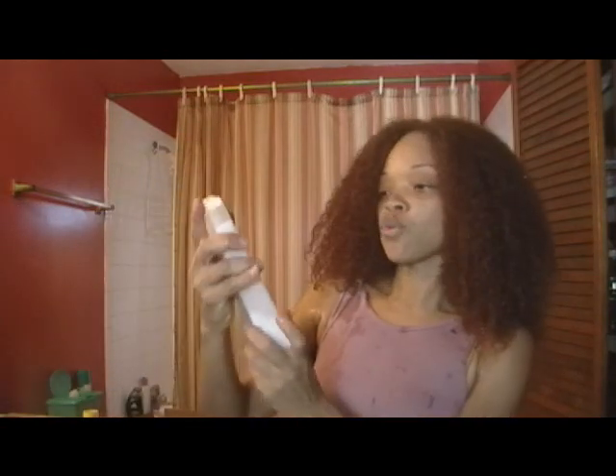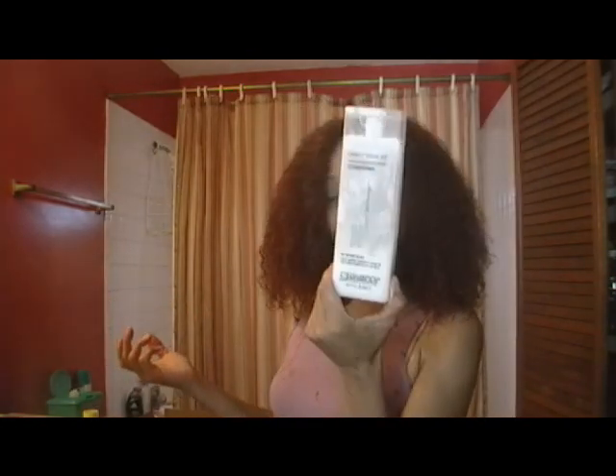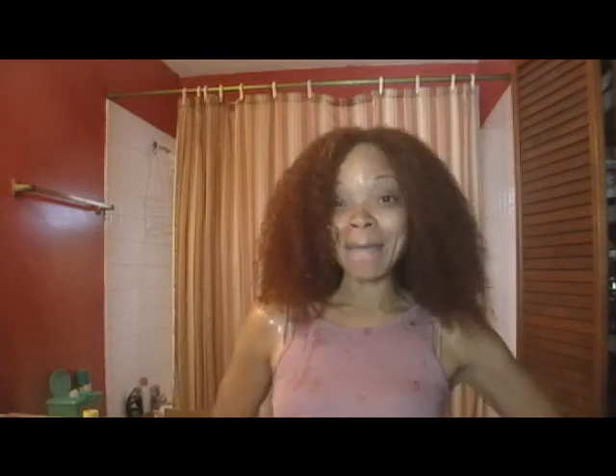I've already washed, conditioned, and detangled my hair. I have my Direct Leave-In by Giovanni — you can get this at health food stores. I think I got this at Whole Foods and it's not very expensive. So I'm a little excited. I'll see you when my hair is completely set, all curled up, and I'll have a little chat with you after that.